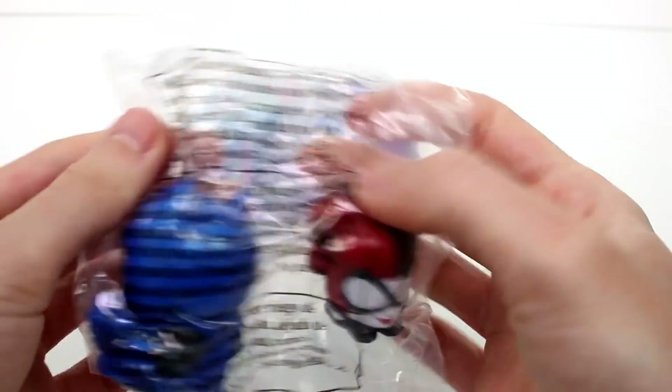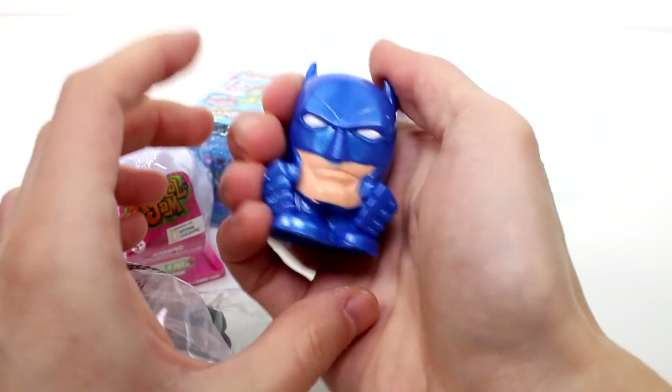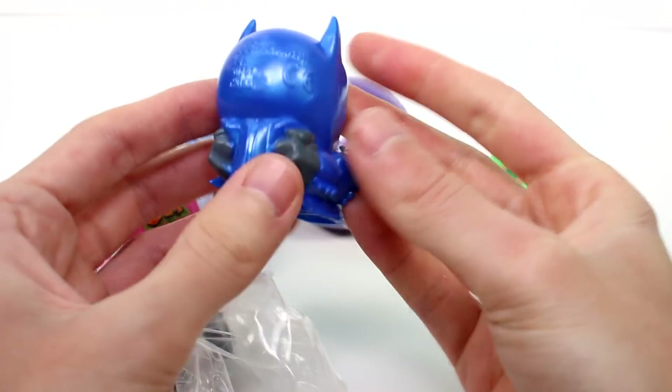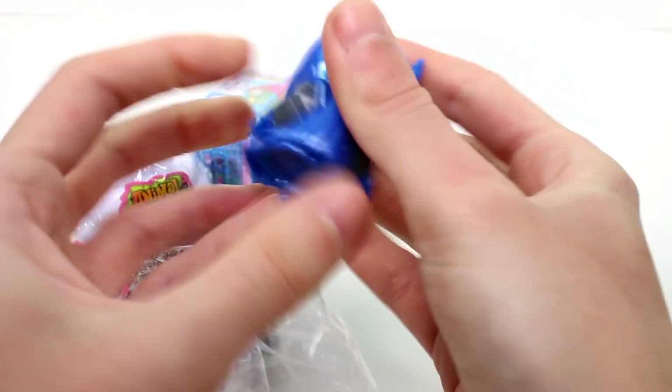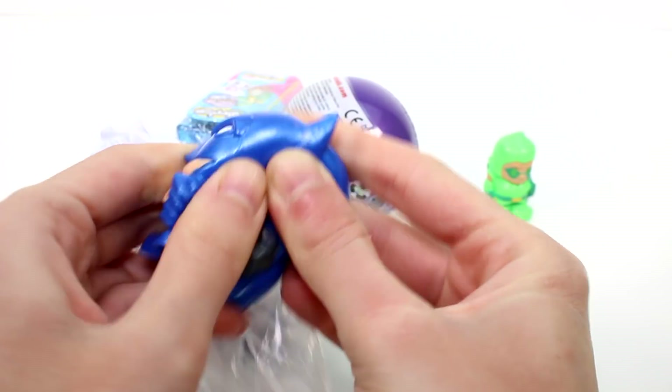It's hard though. That's weird. Anyway, we got some Batman here. He's really cool — he seems a little bit bigger than normal. Oh my goodness, so cool. Squish, squish. I love the color of them. I love that blue color. It's so awesome.